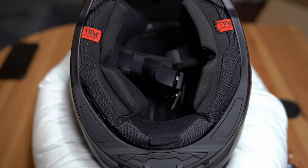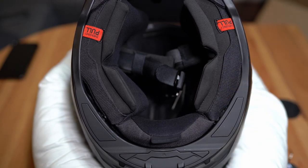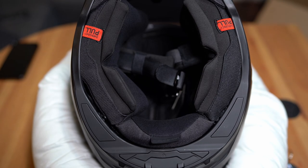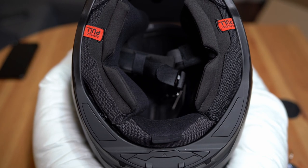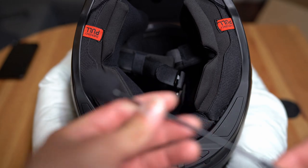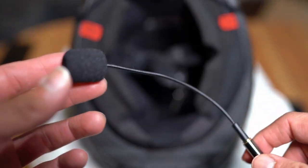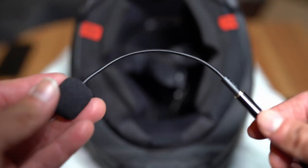Hello everyone, thanks again for tuning in. We are setting up the Atlas 4.0 for moto vlogging and this is what I use for my mic. I have tried a few different ones but this seems to be my preferred choice. It's a gaming mic. It was recommended in one of her videos and I am very happy with the audio quality from this device.